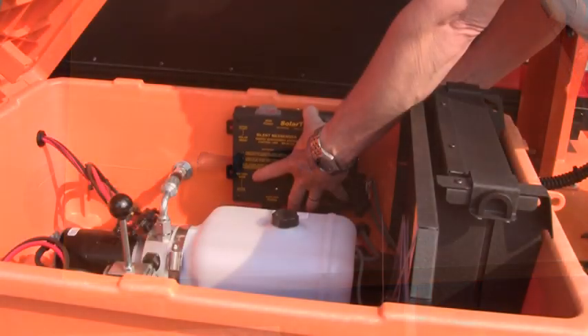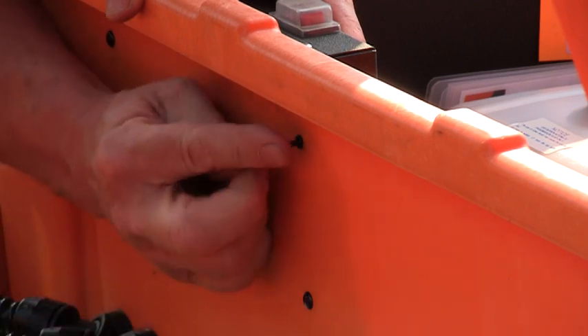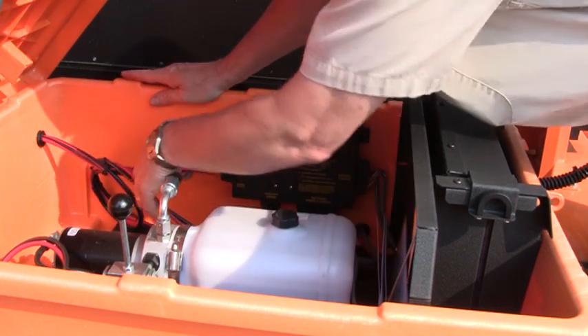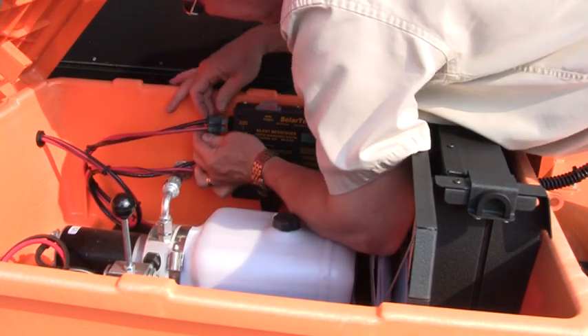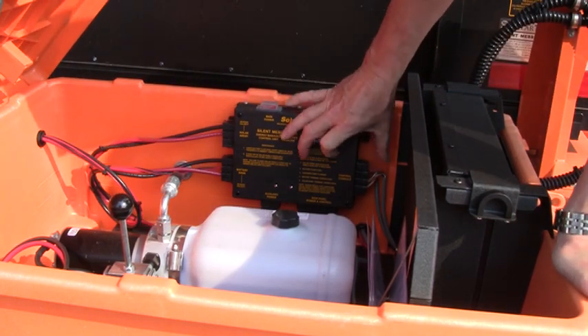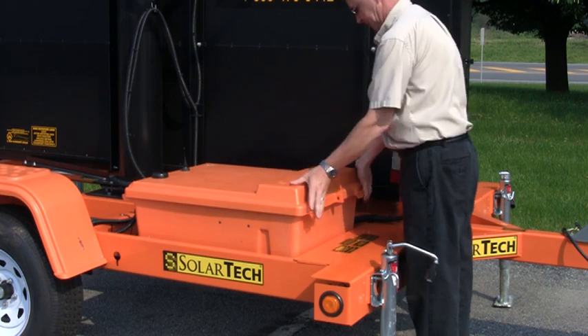reach around back and install each of the push rivets into the four holes. Then simply reinstall all of the cabling to the left and right hand side of the EMS. We'll see you next time.